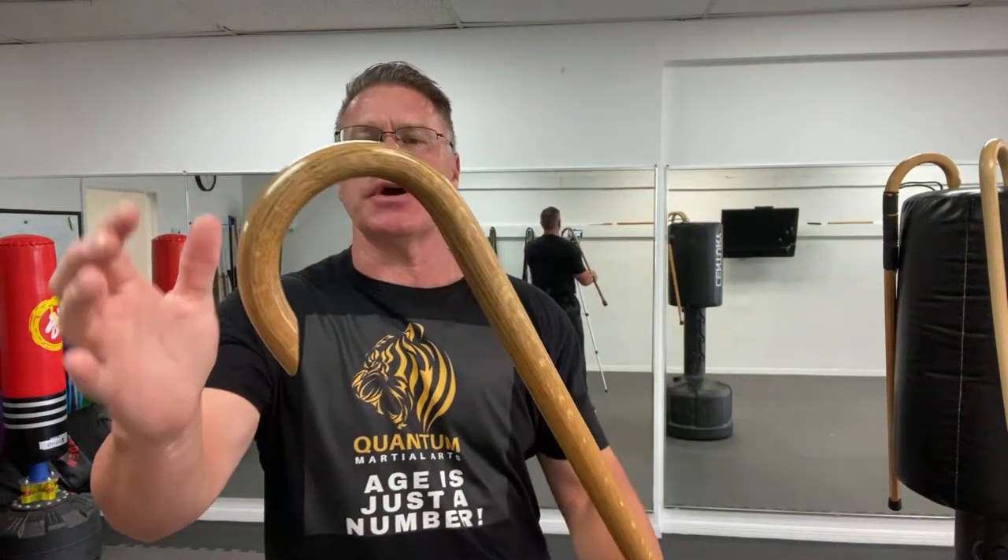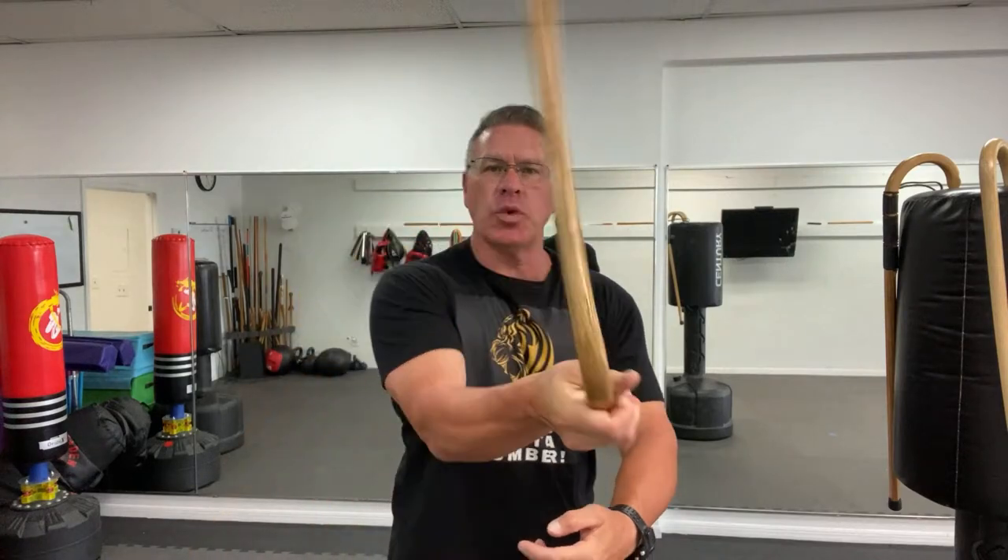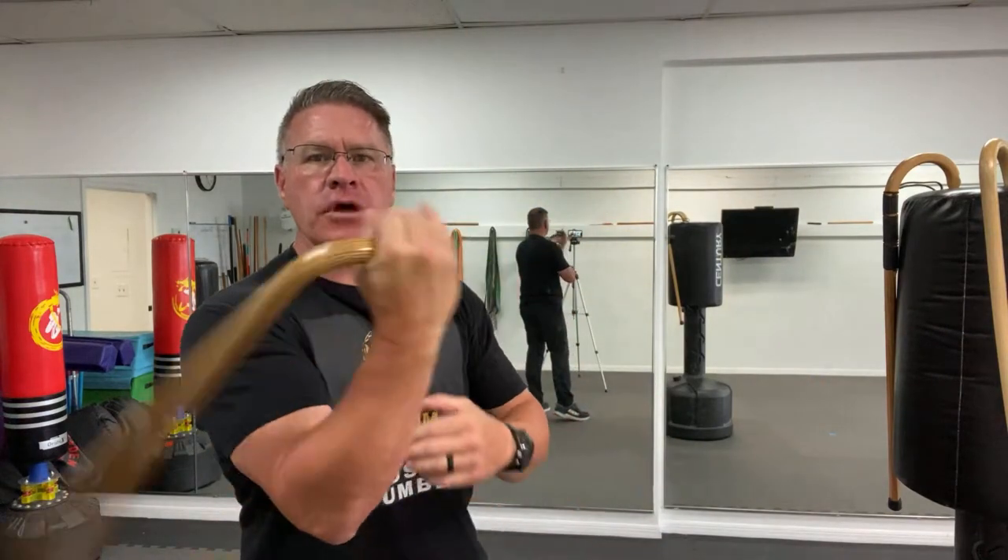You're going to learn simple and effective self-defense cane training. This is walking cane self-defense training. Start with the cane in your hand. You're going to have your palm up. The long side comes out of the thumb side. You're going to twist it, pushing forward, doing this combat cane spinning warm-up.